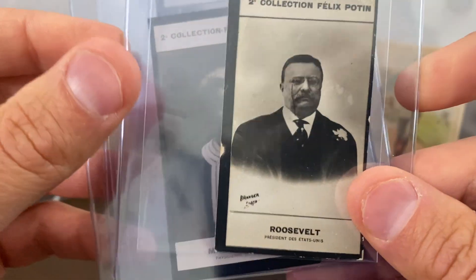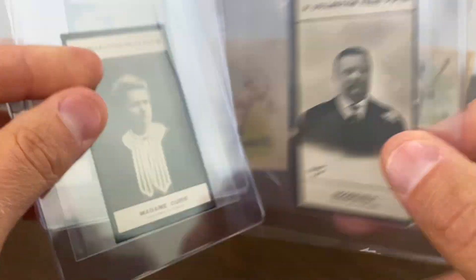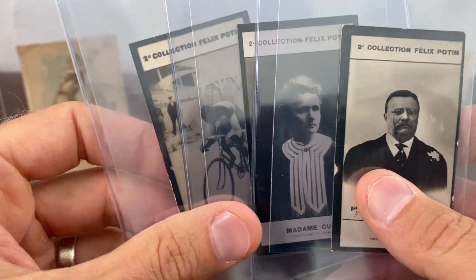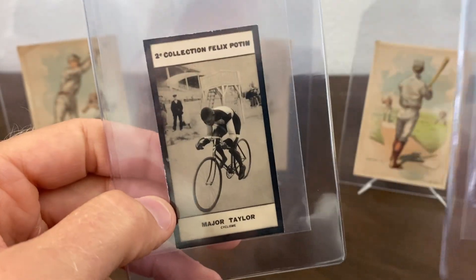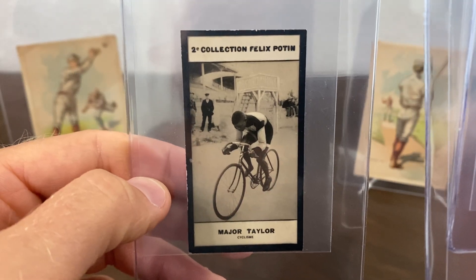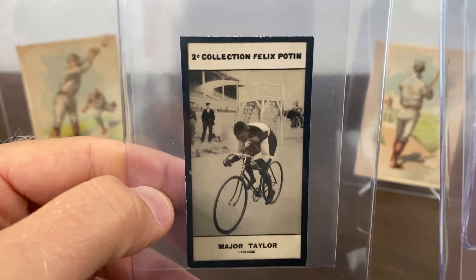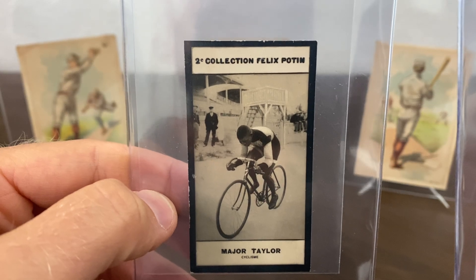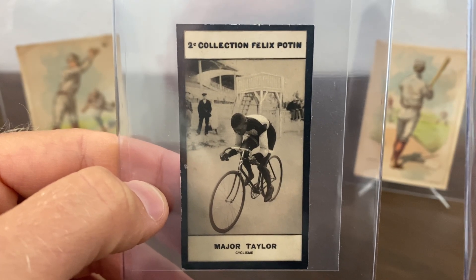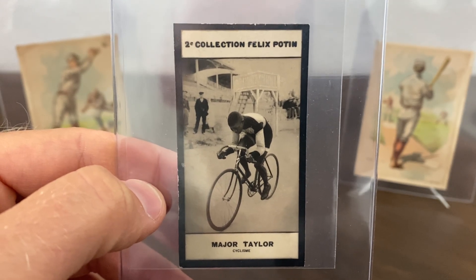The Roosevelt card is a little bit rough around the edges, but overall really nice copy — happy to have that one as well. I love getting anything that's kind of non-sports, and obviously Major Taylor is one of the key cards from this set. There is a variation of this card — this is the easier of the two Major Taylor cards to get. I actually have the front-facing variation on its way here, so I don't have it in hand yet, but I'll have both Major Taylor cards from this set.